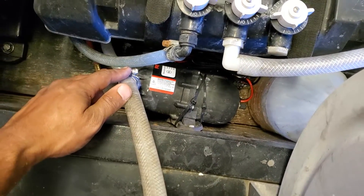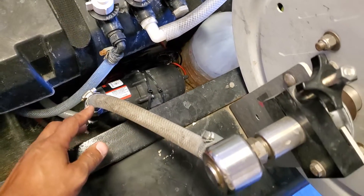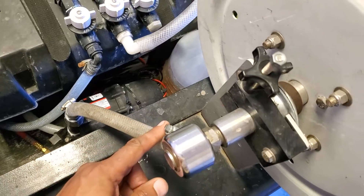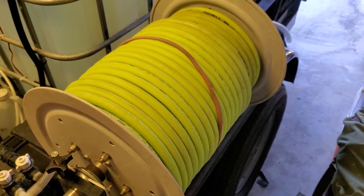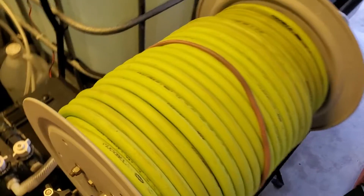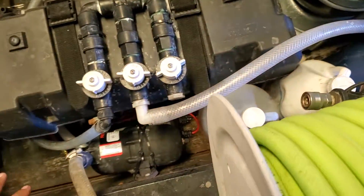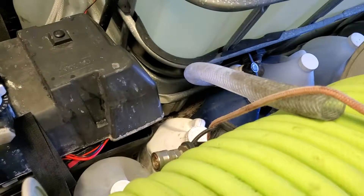I also have an accumulator. The output of the pump pressurizes the accumulator, which keeps steady pressure while you're using your system, and then it goes out to your hose reel. I have 250 feet of Flexzilla 1.5-inch hose.